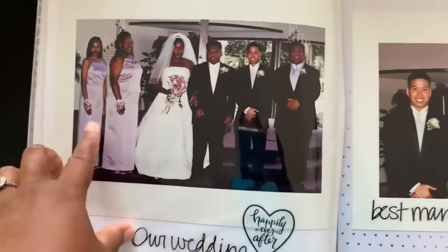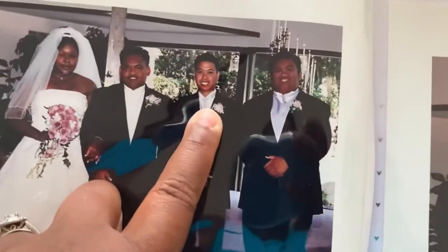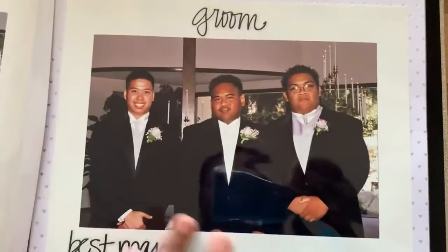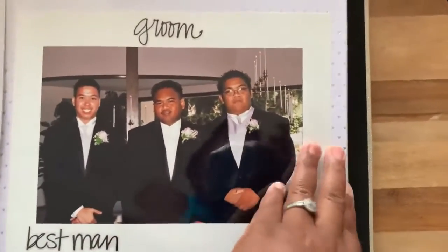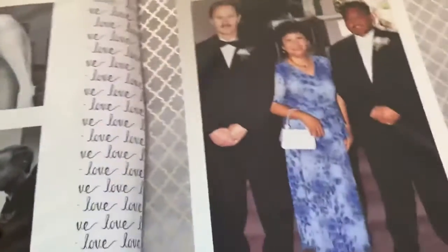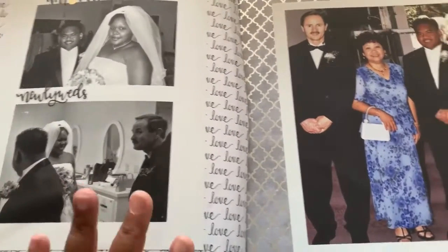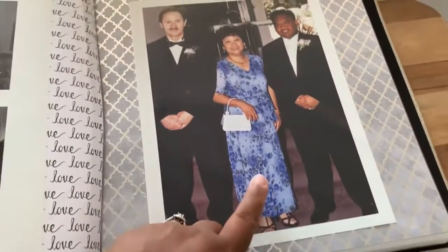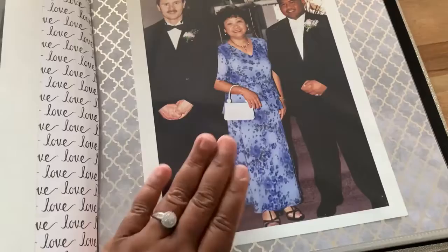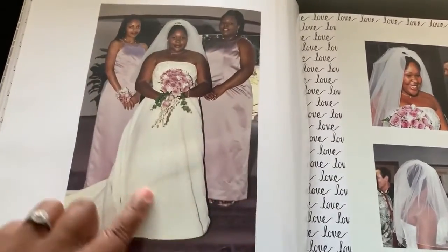There's our wedding party — my best friend, my sister, my husband's best friend Anthony, and his cousin Jonathan. We were so blessed because the person who took and printed all these pictures was a friend of my mother-in-law — a photographer who did it totally for free. That was such a blessing.